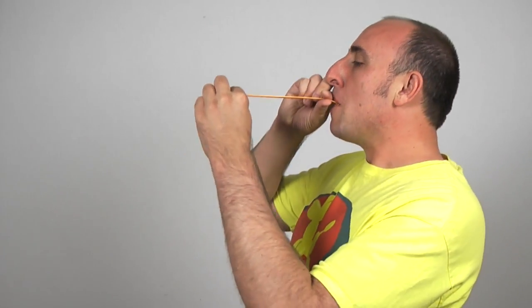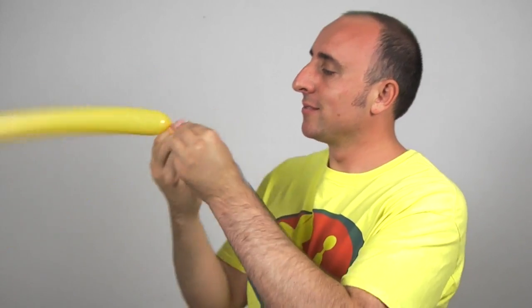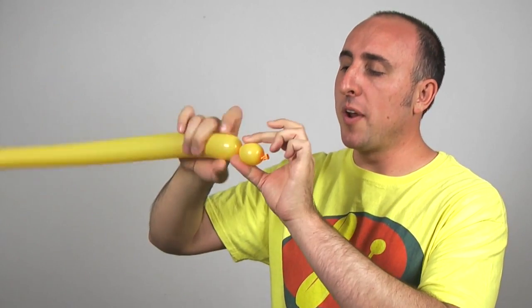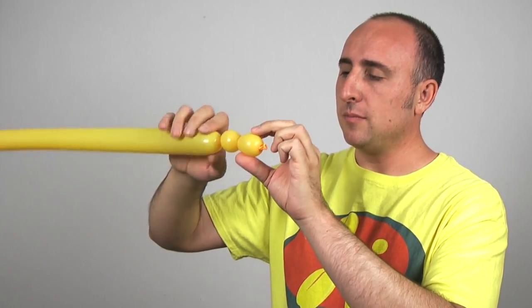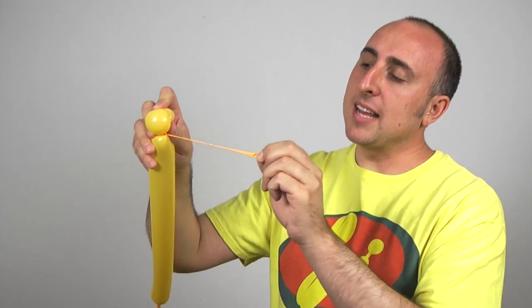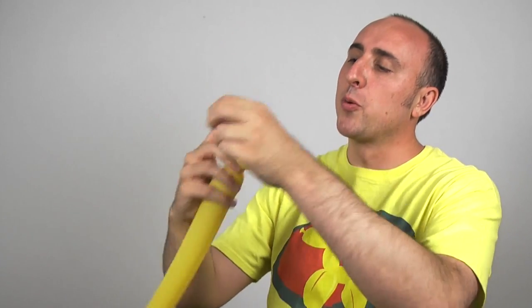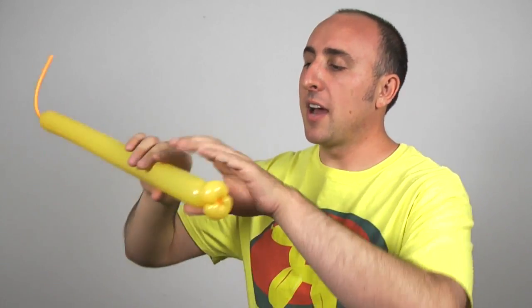Inflate it about halfway. Put the air out and tie it. Give the balloon a squeeze and a stretch. We're going to start by making two pinch twists: make a one-inch bubble followed by another one-inch bubble. What I like to do is fold them over, put them together, take that slack where the knot is, wrap it through the seam nice and tight, and it'll give me my two pinch twists.